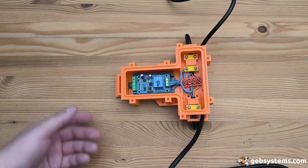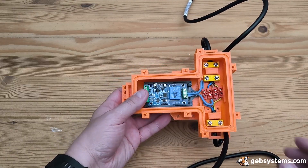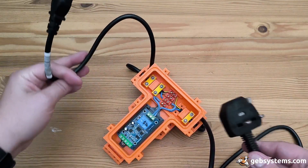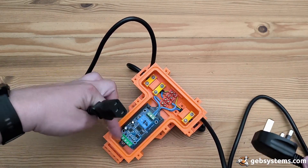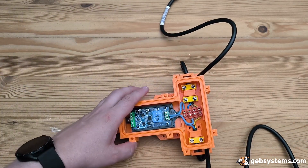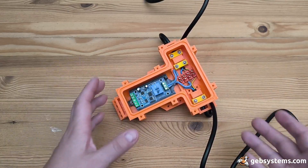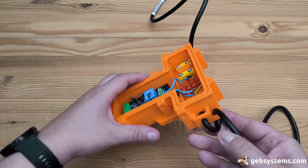Here it is — my first 3D printed enclosure for the Modbus-enabled relay. The aim is to be able to use a normal power cord, cut it in half, and control it with a normal relay, as normal people do. I needed something that would not just dangle in my project — hence this.